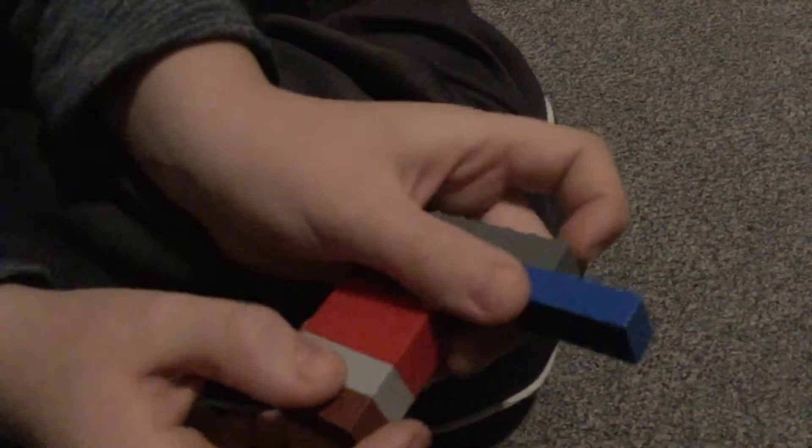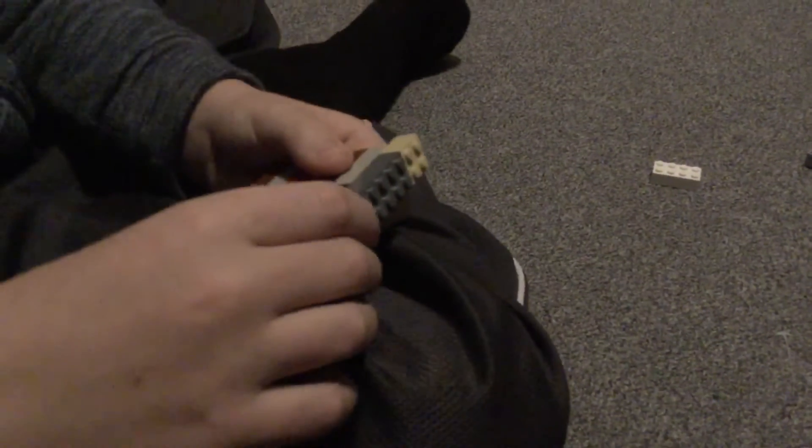Then you want to take a 2x8 and you want to put it like this, so it's under — like this, but it's under. Then you want to take another one of these, and you just want to end up having something like this — like a little tiny hole. And you want to take another 2x8. You want to take the other 2x6 and you want to put it right on top of that 2x8 that was right here. Then that should cap off this.